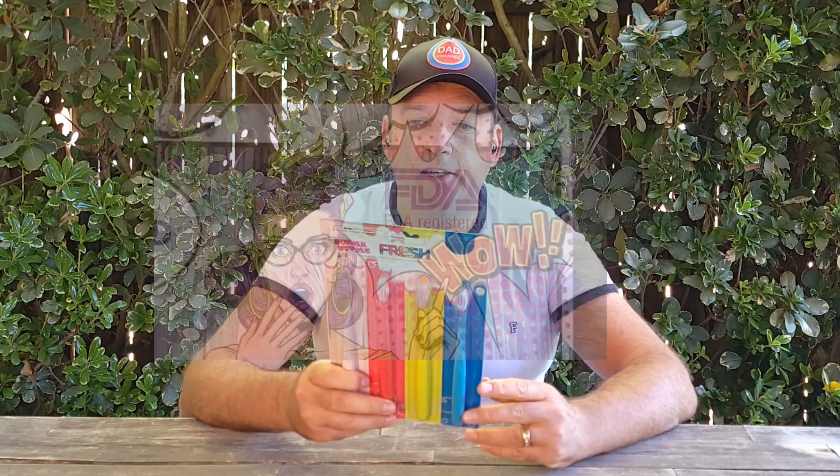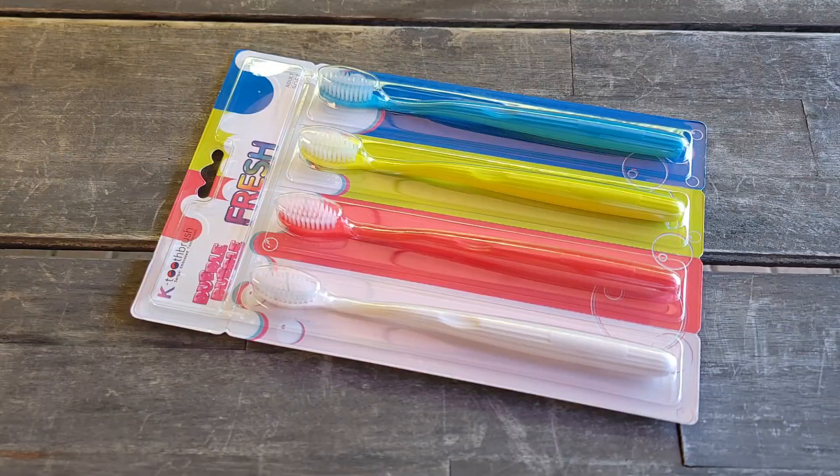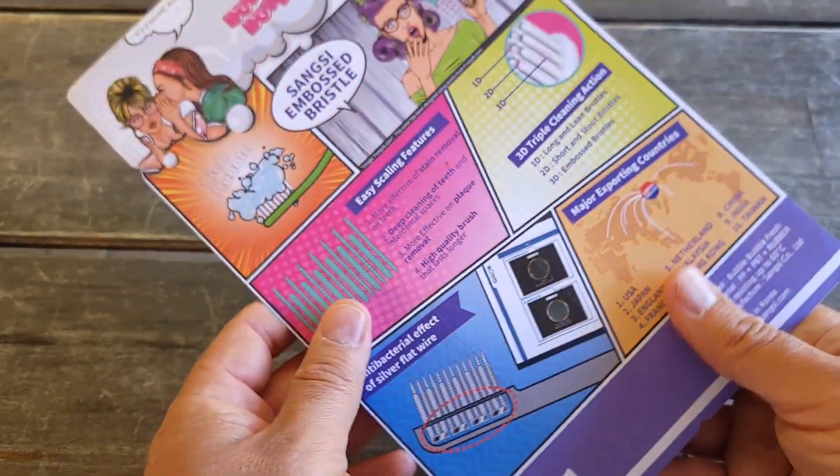Hello everyone and welcome to my channel. Today I want to talk to you about this toothbrush — it's by Sanxi. It's a bone bristle, and this one is an adult soft, meaning a soft bristle. It's not just a basic bristle — it has an embossed bristle, and I'm going to show you a close-up. It's also an FDA-registered brush, so it's not something knock-off or off-brand.